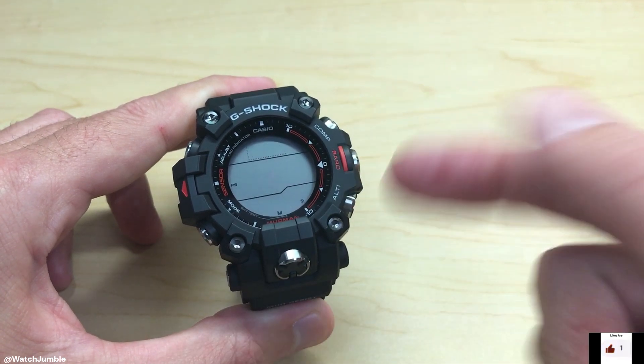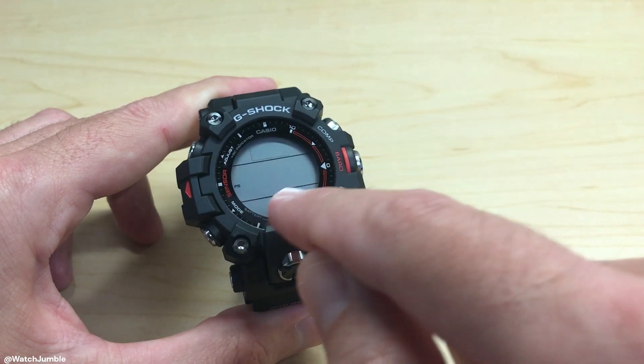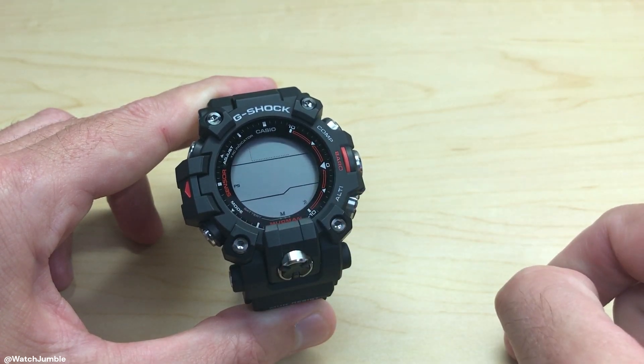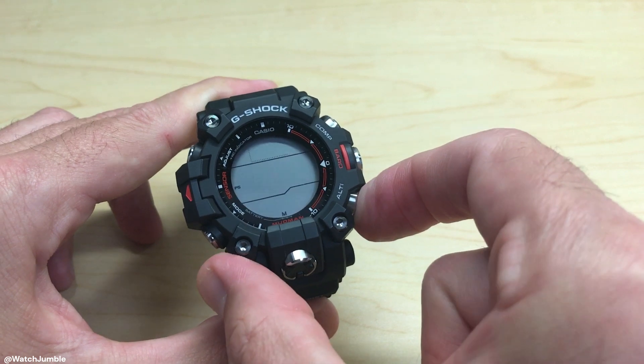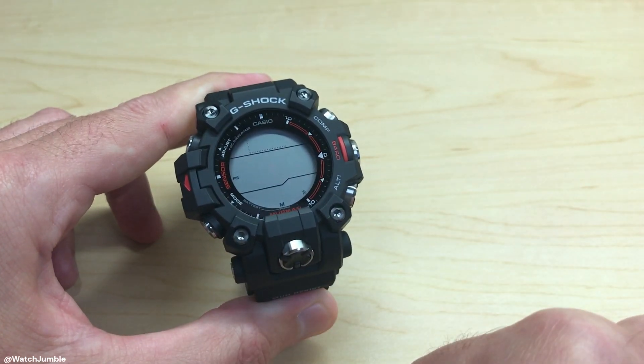You'll notice when I put them on mute, there's a little music icon that has a line through it, that shows me from any of the watch faces that I have my button tones off. Again, if you want them on, you'll leave it like that. If you want them off, you'll leave it on mute.